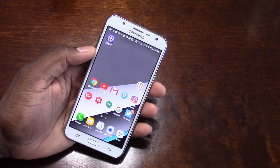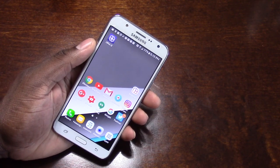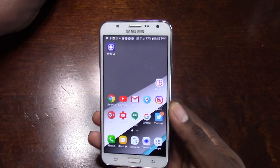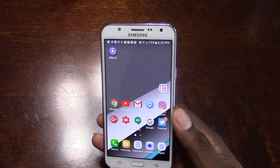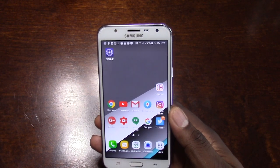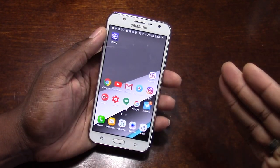You're getting a lot of bang for buck with this phone. Why am I saying that already in my first impressions video? Well, here's why. This has a 5.5-inch Super AMOLED display. It's a 720p display — 720 by 1280 — but if you know Samsung displays, you know they're really, really good.